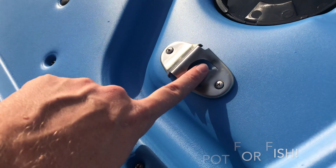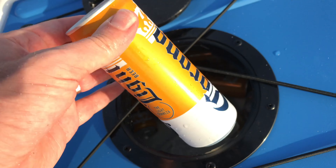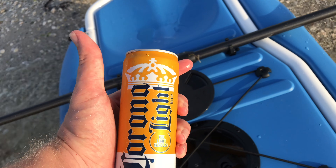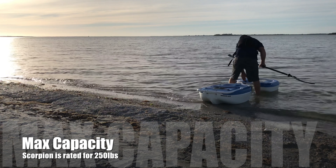The other cool thing about this kayak is it doubles as a cooler. It also has a bottle opener, I noticed. Don't be judging — kayak reviewing can be very difficult work.